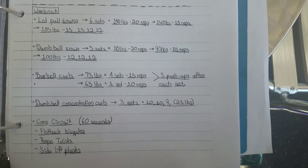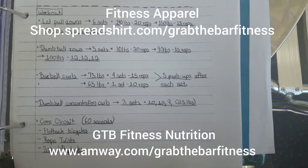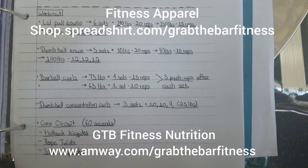Now, dumbbell rows — you're going to do five sets: 80 pounds for 20 reps, 90 pounds for 15 reps, 100 pounds for 12 reps, 12 reps, and 12 reps.